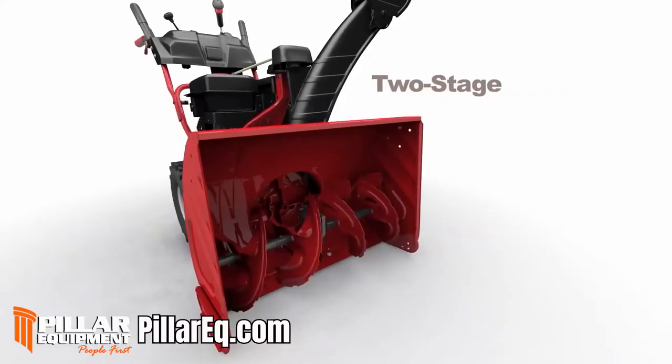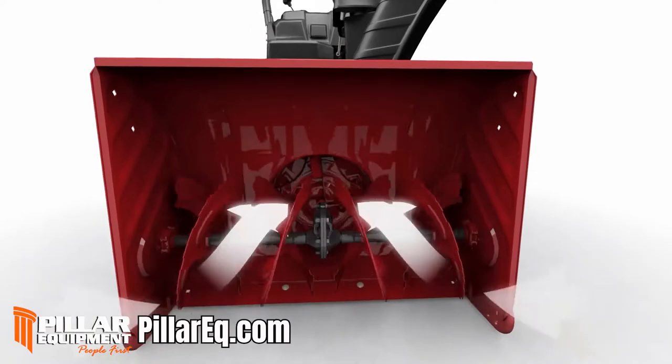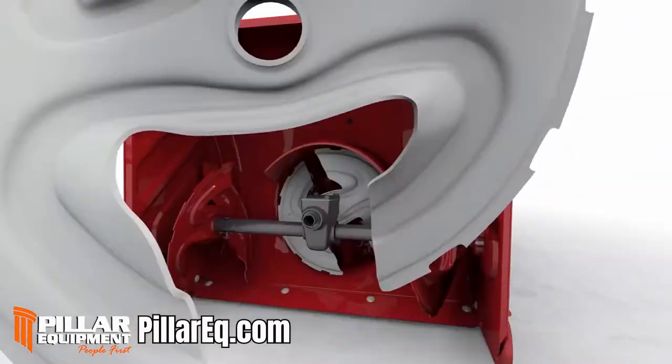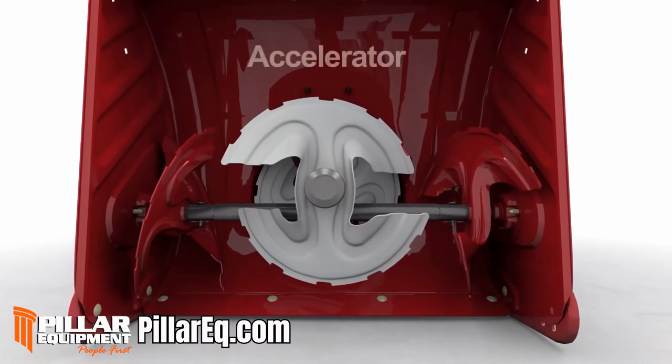In a two-stage system, the augers pull snow towards the center and back into the discharge impeller, throwing the snow out the chute. With the Vortex, we've taken icy snow crunching to another level by adding a third stage of snow-blasting power. We call it the accelerator.